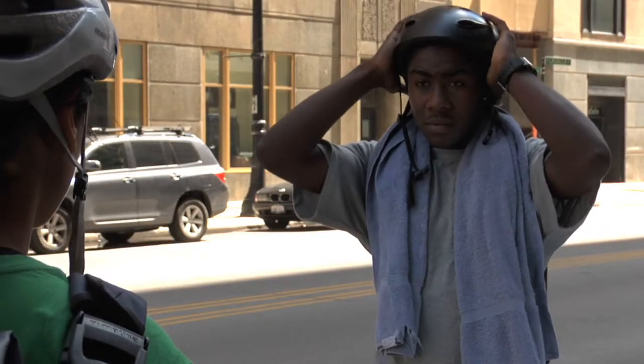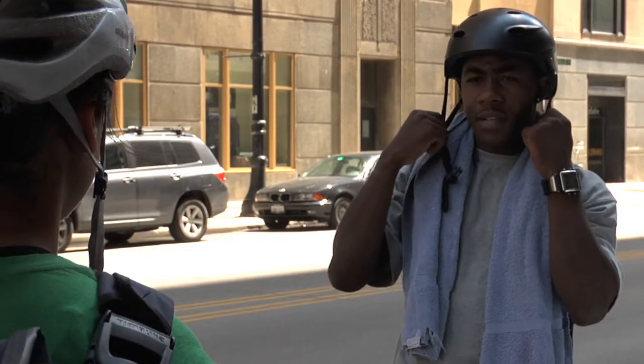All right, now look up without moving your head. You want to make sure you see the rim of your helmet. If you see it, then you have it where it needs to be. That was even easier.